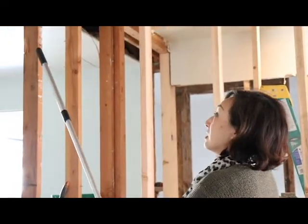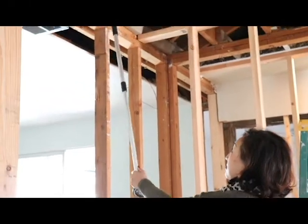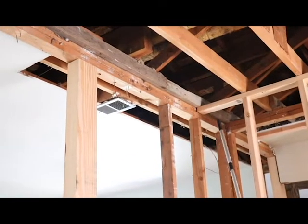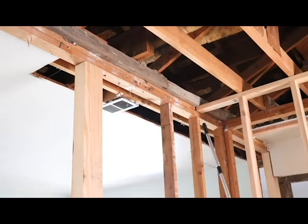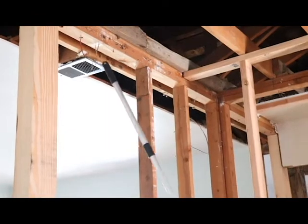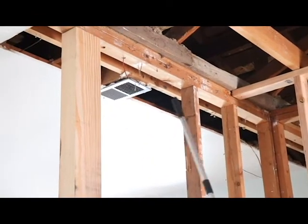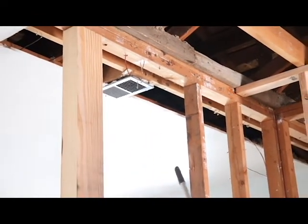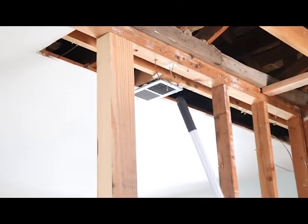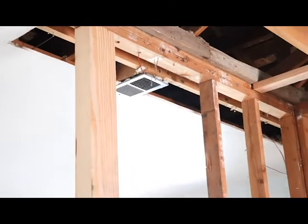Now let's look at the example of a non-load-bearing wall. This wall over here is 90 degrees from the ceiling joists — the studs run 90 degrees against the ceiling joists. So this is a non-load-bearing wall and it can be removed without compromising the structure of the home.